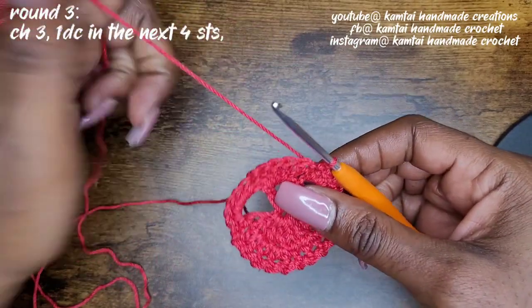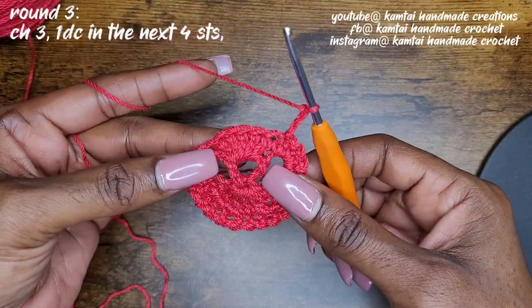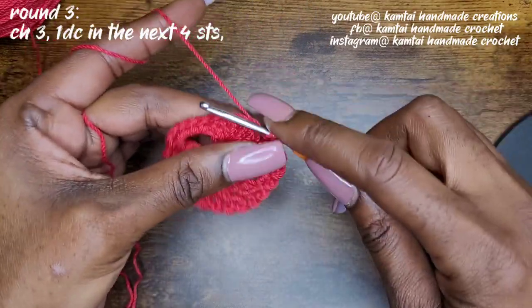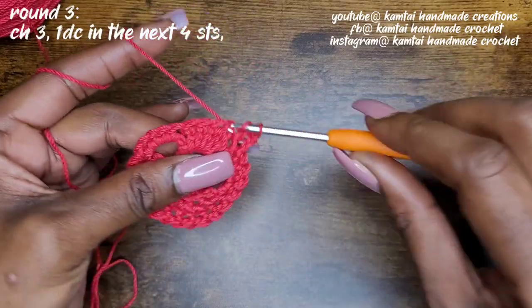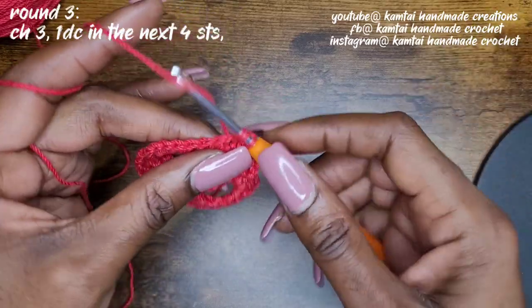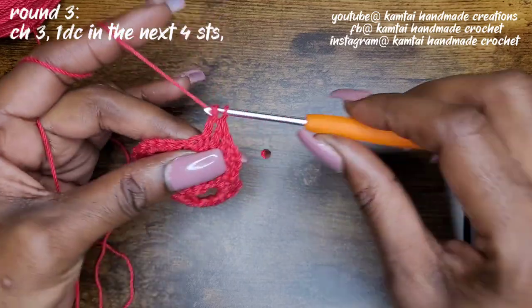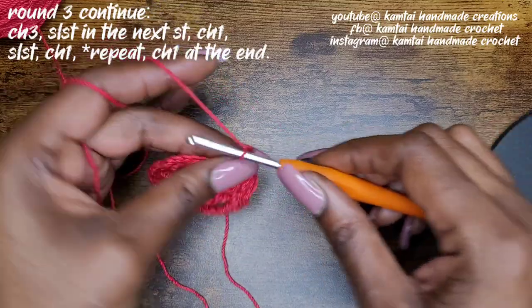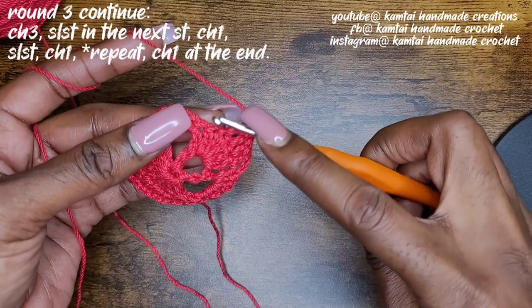Once you've made that last slip stitch, you're going to chain three, and make one double crochet into the next four: one, two, three, and four. So once you've made your slip stitch and four double crochets, go ahead and chain three — one, two, three — and then slip stitch into the next stitch.